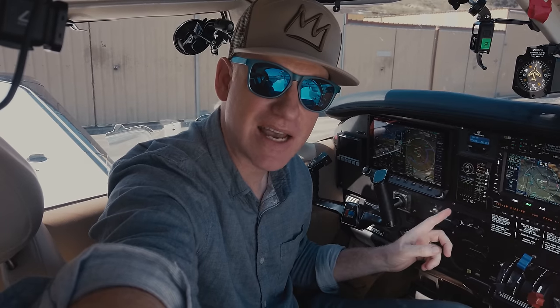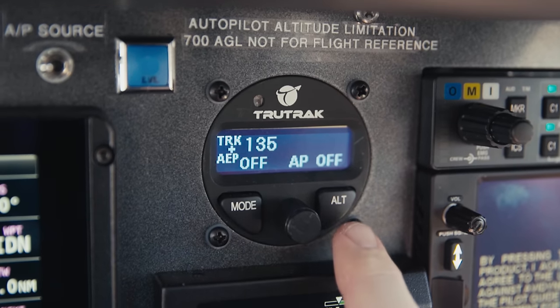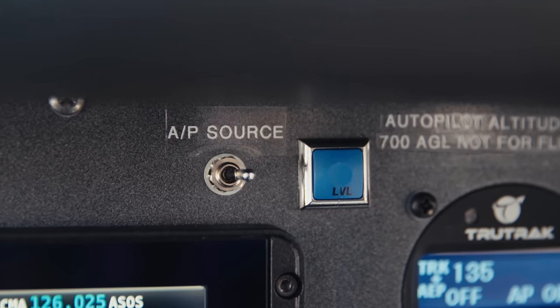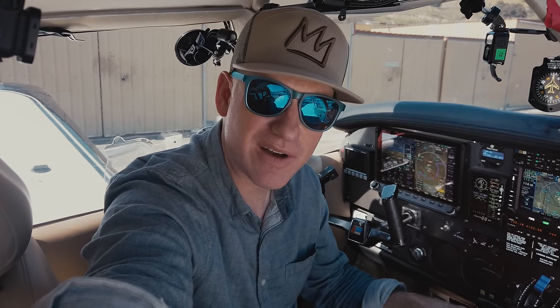On the control head there is an LCD screen, a mode button, an altitude button, and a center knob that rotates and pushes in for selections. There's also a blue emergency level button. When you're in an unusual attitude and you're spatially disoriented, you could push this blue level button and the autopilot will recover the aircraft to straight and level flight.